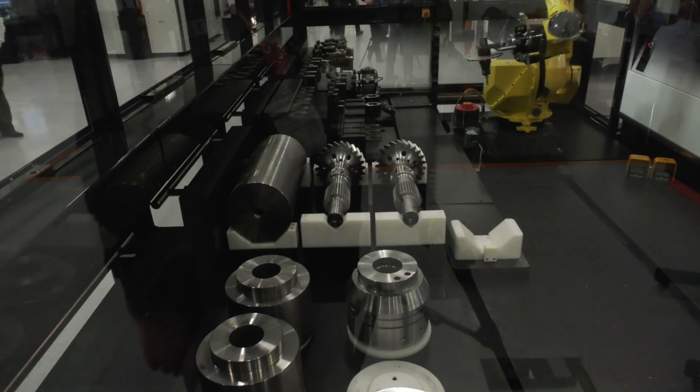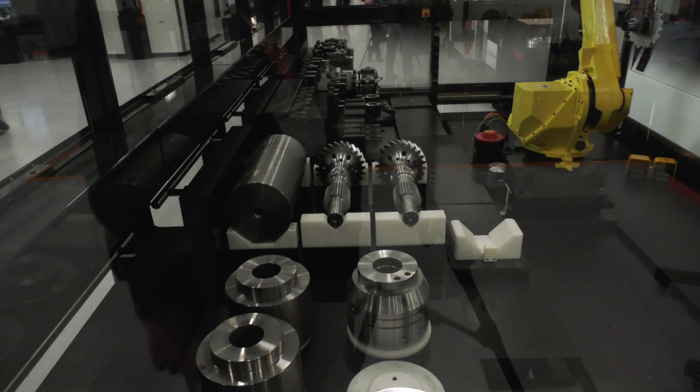We looked at where the operator engages with the machine and where we need to place automation. One aspect is we've moved the magazine to the rear of the machine, but at the same time we have a utility at the front so the operator can still load tools through the front of the machine, reducing his overall workload.